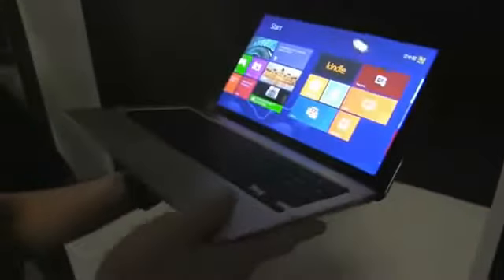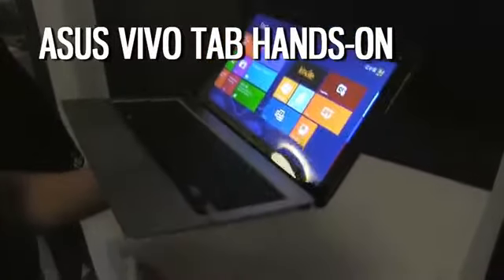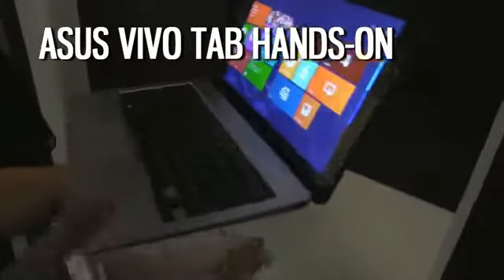Hi guys, Mike here and we're also with ASUS and we're talking about the ASUS VivoTab. Unlike the VivoTab RT, this is just a device running Atom.